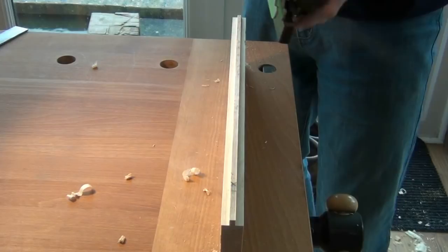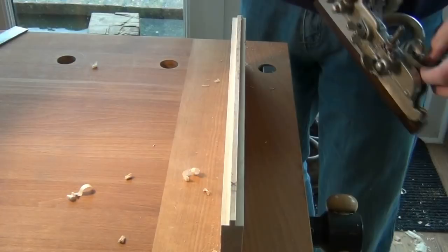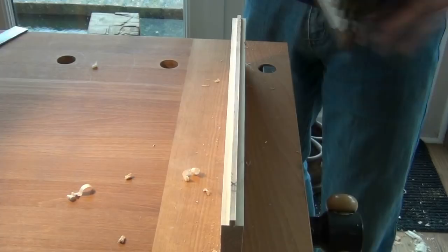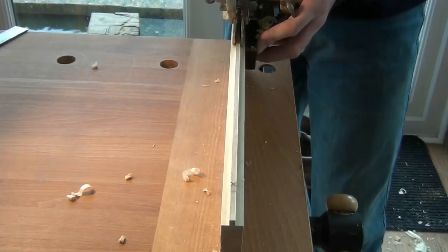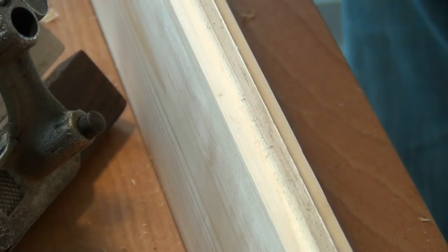You may have been able to hear that I'm not cutting at the end anymore because the depth stop is stopping me. And we're virtually there — and that's it. So cutting a tongue with a Stanley 45, a piece of cake. Cheerio.